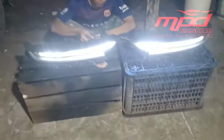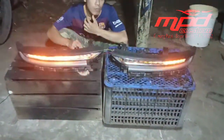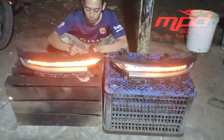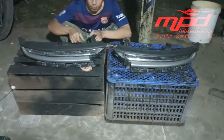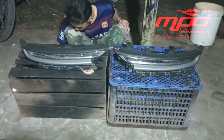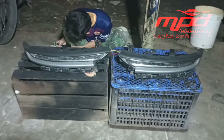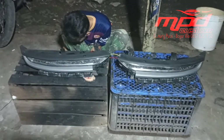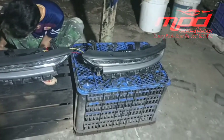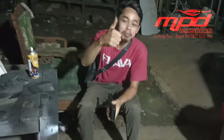Cukup sekian video kali ini, kurang lebihnya mohon maaf. Mungkin bagi yang berminat mengupgrade lampu Wuling yang belum ada DRL-nya bisa menghubungi MPD Custom. Jangan lupa mohon dukungannya dengan cara klik tombol subscribe, like, komen, dan share. Terima kasih.